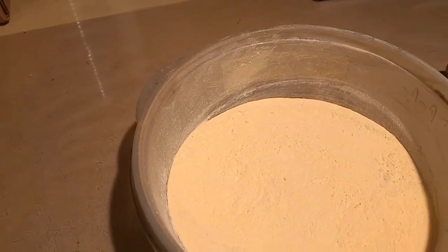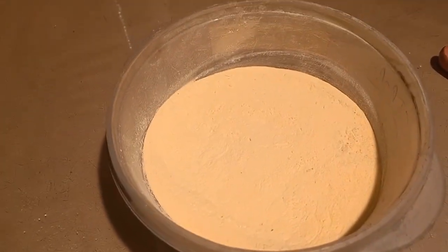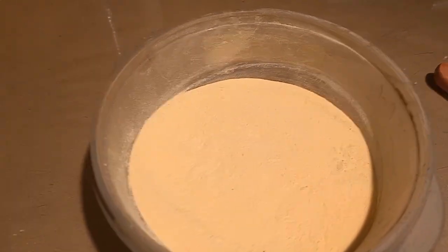It took about seven to eight minutes to go through the whole process to make a nice batch of 240 grams of the strobe base mix. Now we go for the strobe fuel.